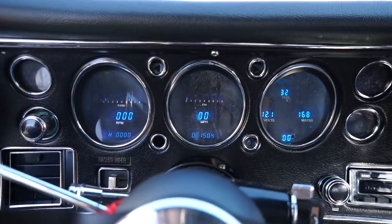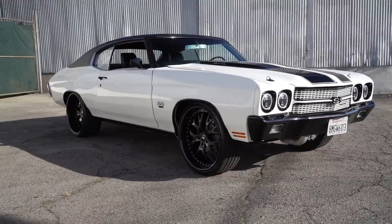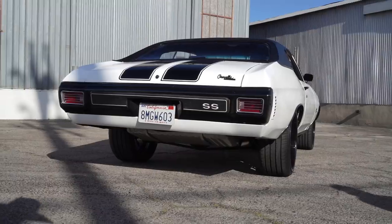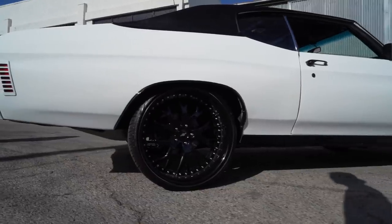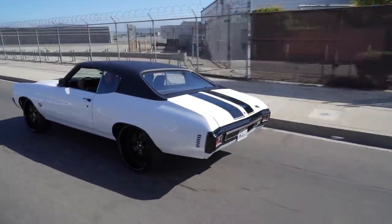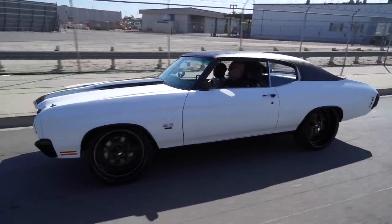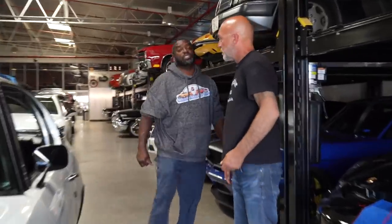My approach with cars is: number one, build what you want — give a shit what anybody else wants. And if you're going to do things like this, do it with taste, do it with style, and do it proper. Because with those wheels you could screw up the drive of this car in a quick second. We've done it before, so we know. And I'm curious to see what the ride's like with that size wheel — what's the tire width? 295/25/22.